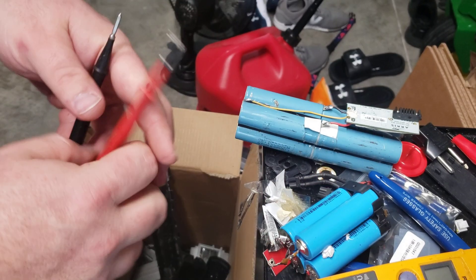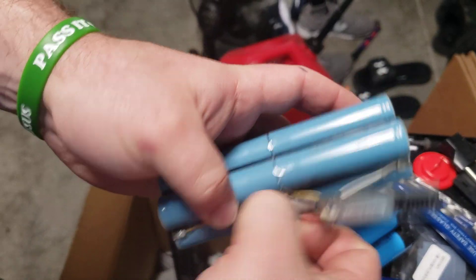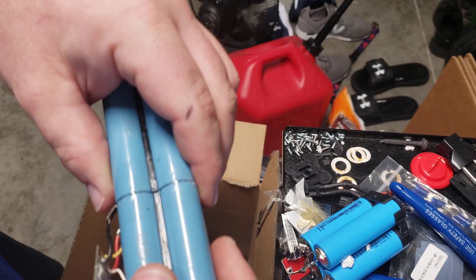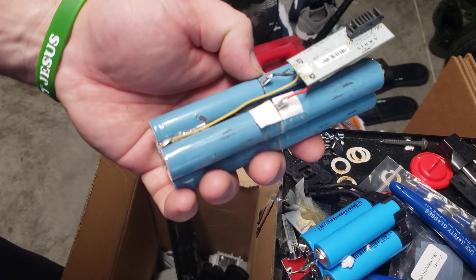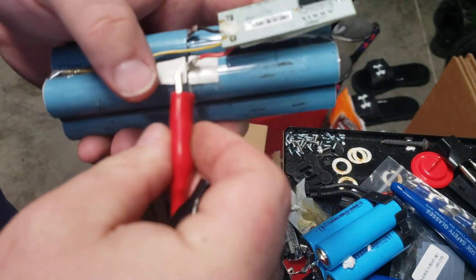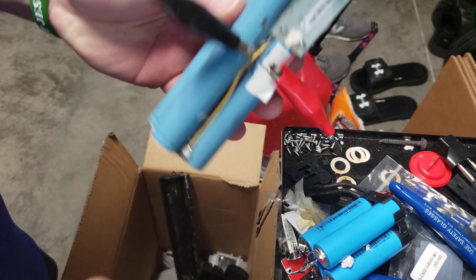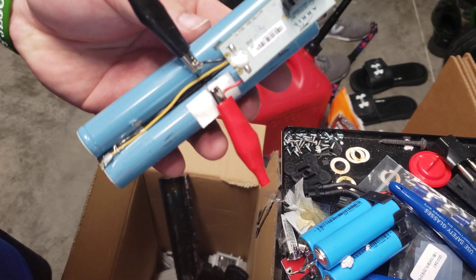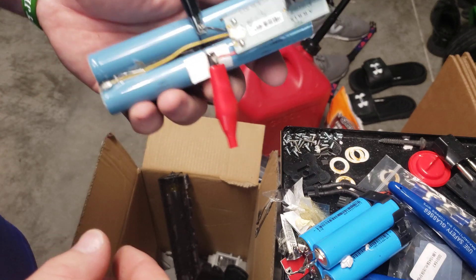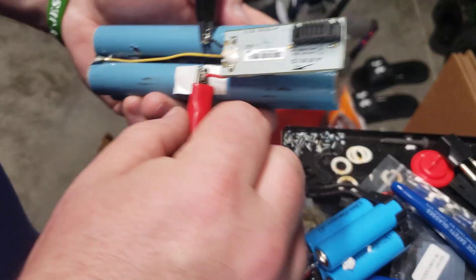You can either tear these all the way apart and charge them individually, or check the little tabs. These are eight volts — they're in 2S configuration. This one's almost fully charged. If it's not fully charged, just take your alligator clips on your hobby charger — a B6 or whatever — plug them up right there, charge it on 2S, and let it charge up. That would be two four-bay cell chargers or one RC charger. You're welcome for that.